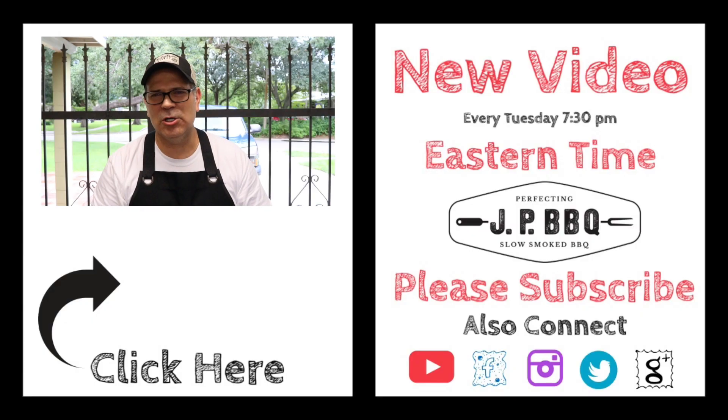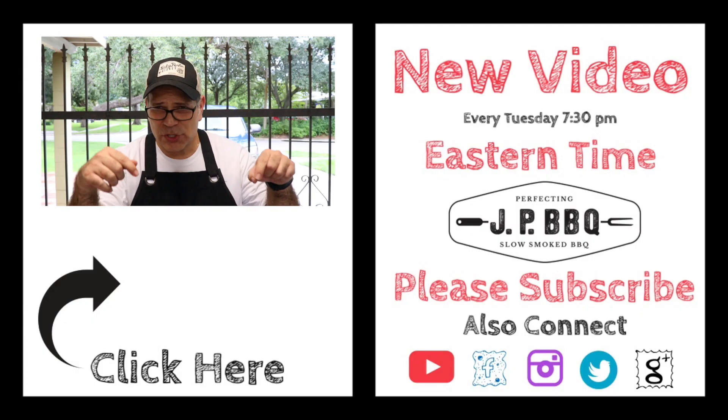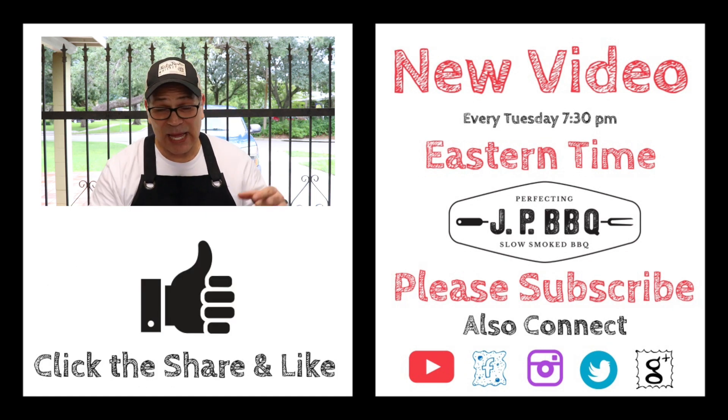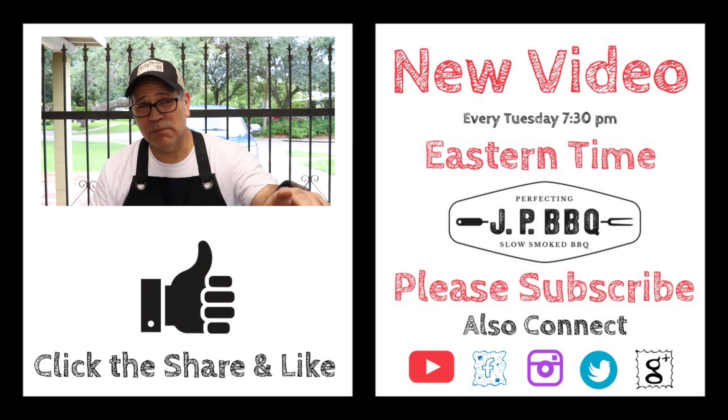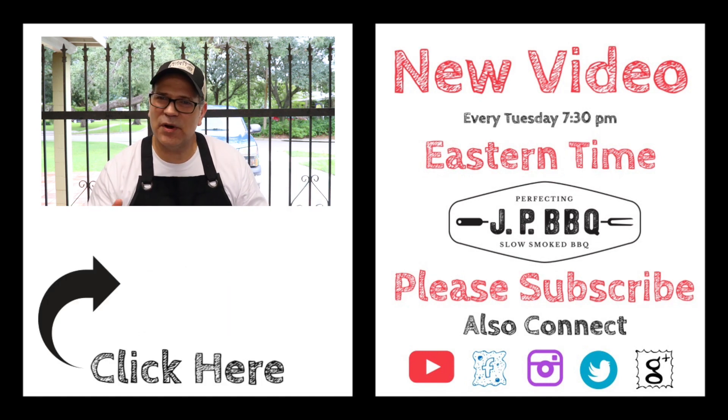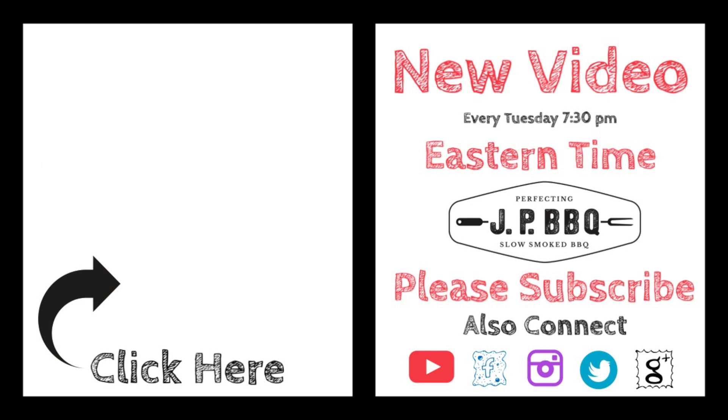If you guys like what I'm doing here, do me a favor — check that subscribe button over there, and if you want to be notified about upcoming videos hit that bell. Feel free to share this video with your friends. I appreciate you guys very much, and you guys have a wonderful day. I will see you on the next cookout. Take care.